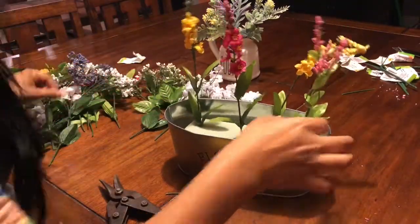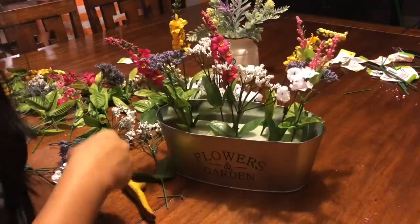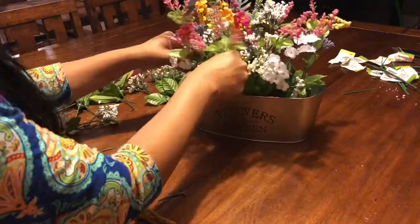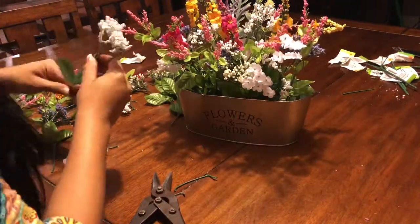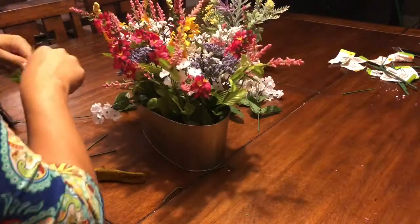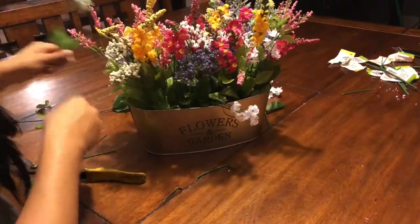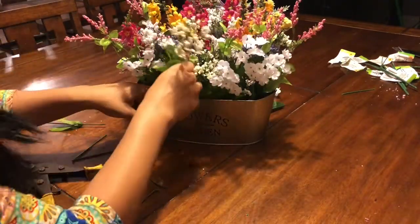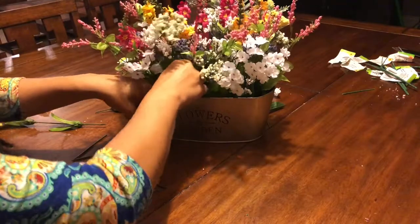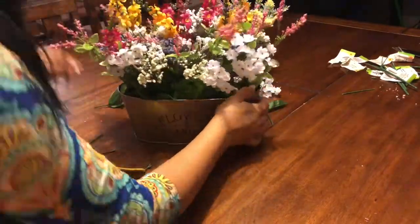So after all that is done, just place in the flowers however you like in your tin. I'm just going to be placing them randomly all over and fixing them as I go.